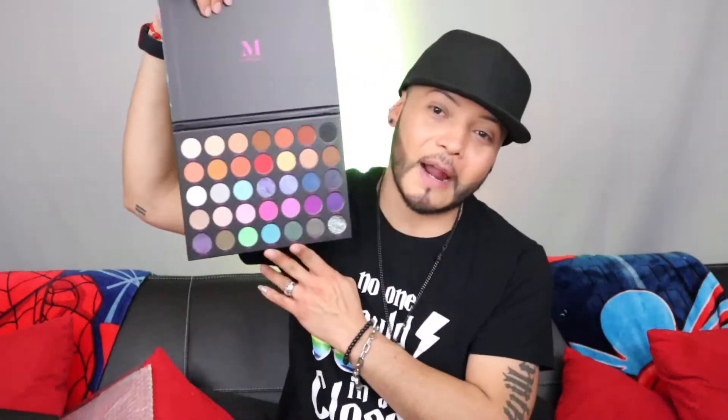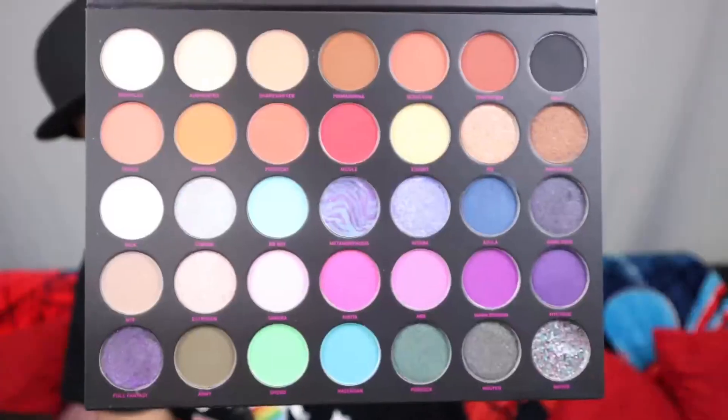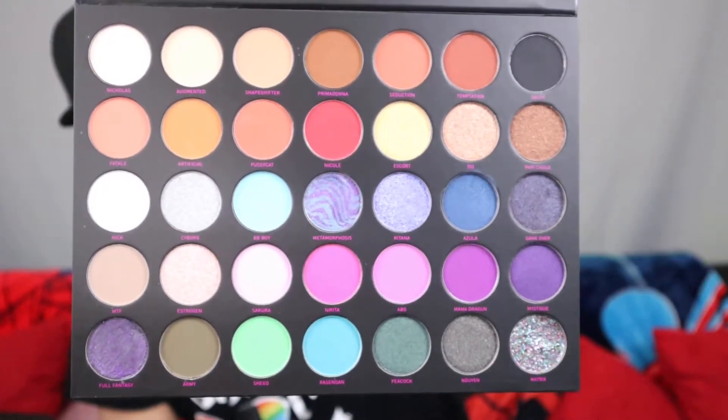I swear this just feels like deja vu because I just did this, but I'm doing it for you guys anyway. This is what the palette looks like, and obviously when you open it there's always some plastic film. This palette does not have a mirror, so you're going to have to have a mirror when you use this. Let me just show you the colors — they're bright, they're bold, and they're stunning.